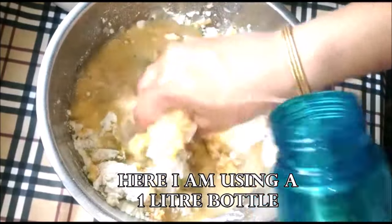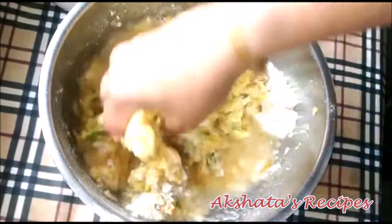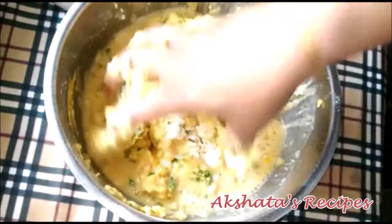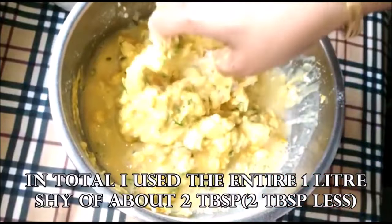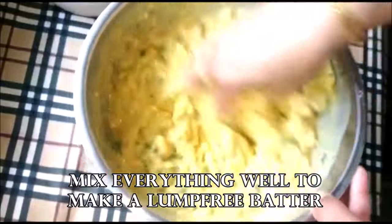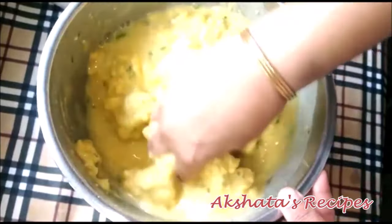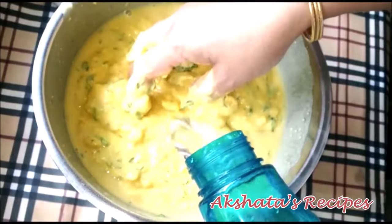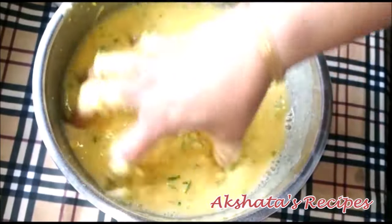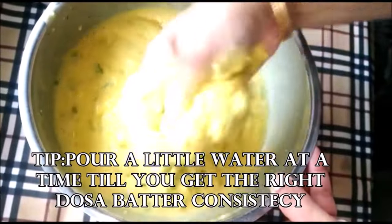For about 250 grams of amboli flour, I used about one liter of water short of two to three tablespoons. So it's almost the entire liter leaving around two tablespoons. Mix everything really well till you have a lump-free batter — a very smooth batter like a dosa batter. Pour a little at a time; don't pour the entire water at once. Pour slowly till you get the perfect consistency.